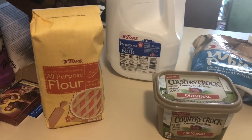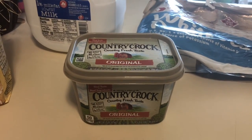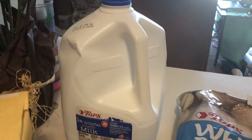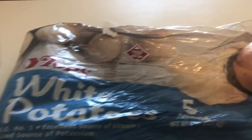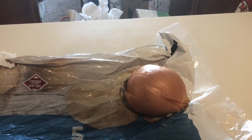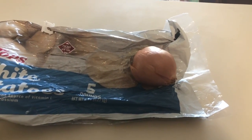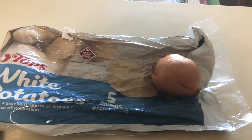Taking a look here at some of the ingredients I'll be using: all-purpose flour, butter, milk, of course potatoes, and onion. You might be wondering, where is the cheese? It's cheesy potato soup, after all.